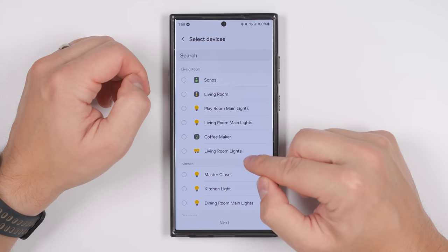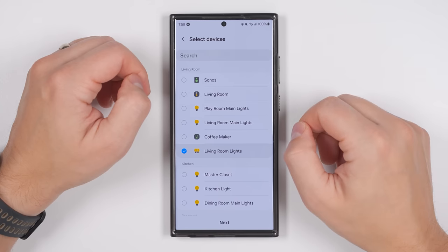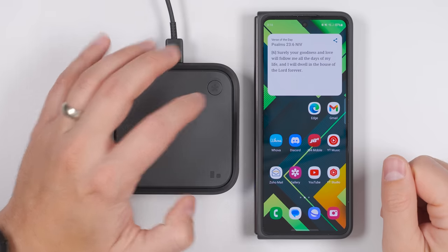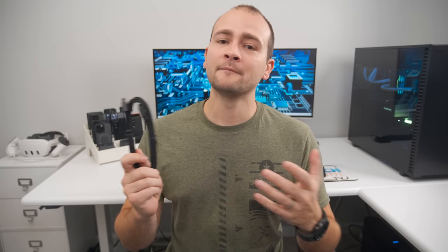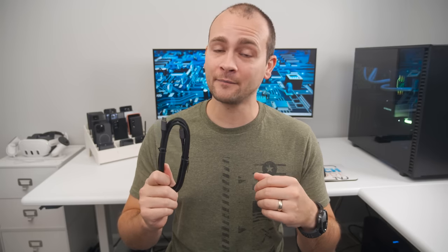The button can also control any function from turning on or off lights or even do super custom things like send somebody a text. If you prefer wired charging, I've got some incredibly useful options. But first, if you want the fastest charging, you'll need a 100-watt certified cable. The cables that came with your Samsung products are not 100-watt certified, so I'll leave a link in the description and pinned comment to some good options.